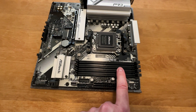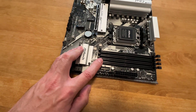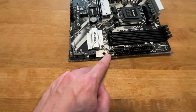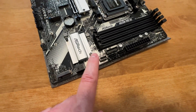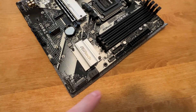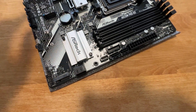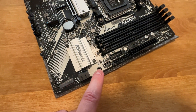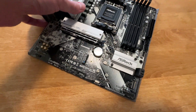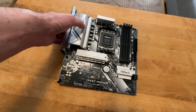In terms of memory, you get four DDR5 slots — they open from one side, so there's no latch on the other side. The front panel USB connection is 5 gigabits per second, which is not as fast as the 20 gigabit per second found on the more expensive B650 and X670 motherboards, but this one does not have that.